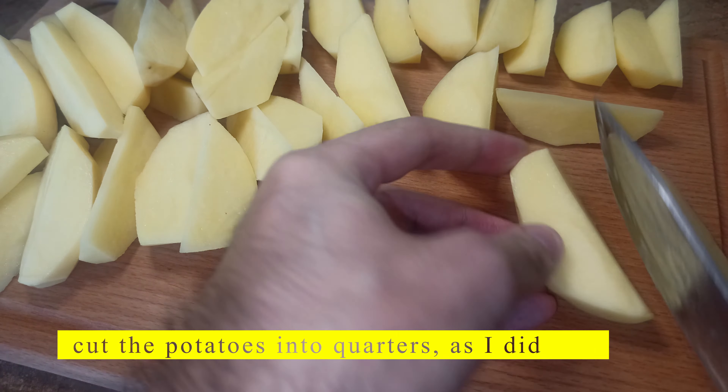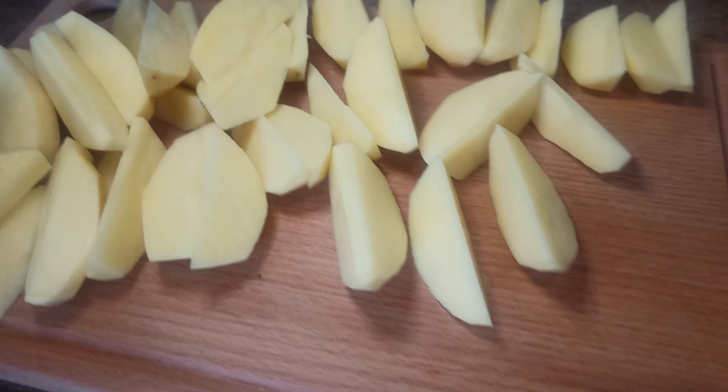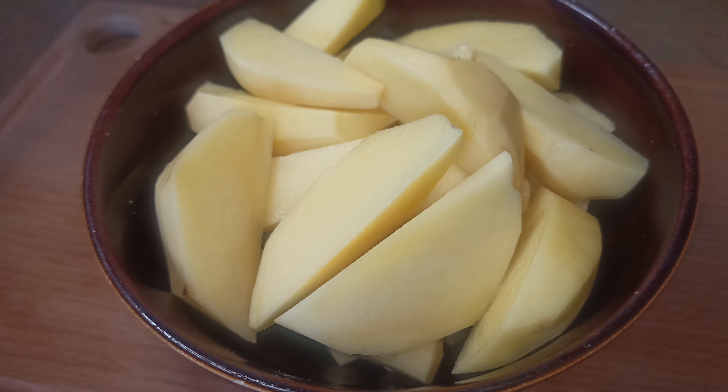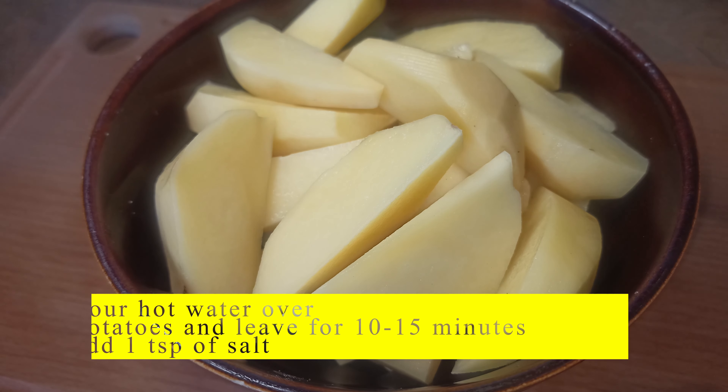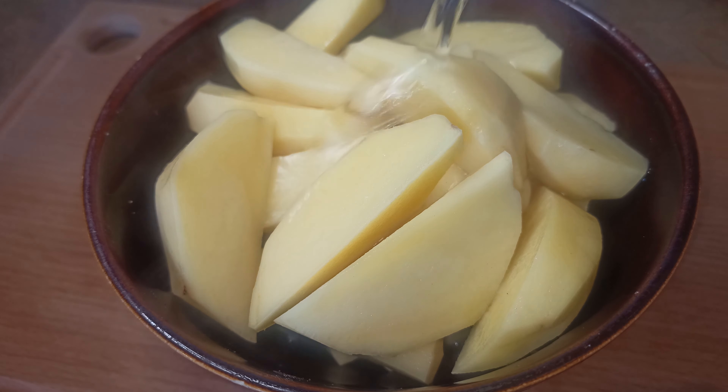Cut the potatoes into quarters, as I did. Pour hot water over the potatoes and leave for 10-15 minutes. Add 1 teaspoon of salt.